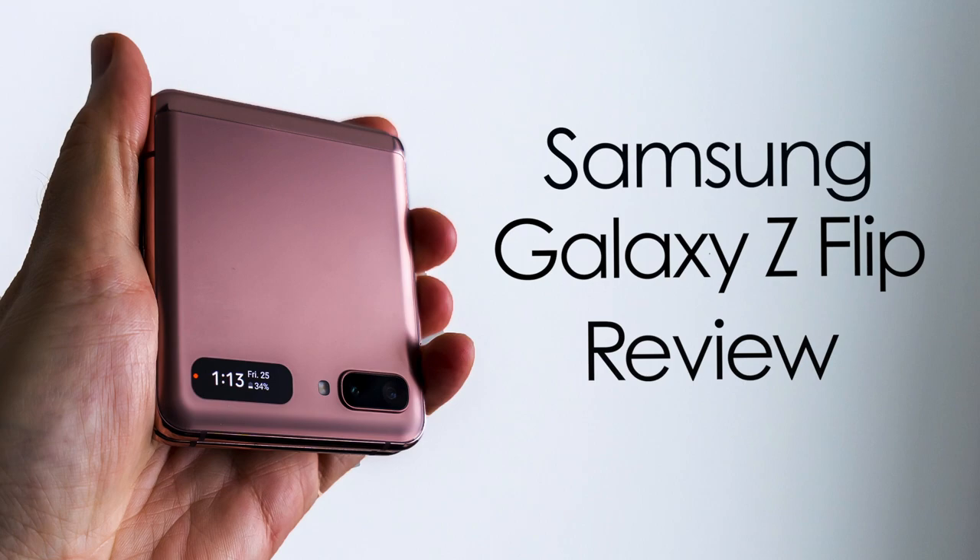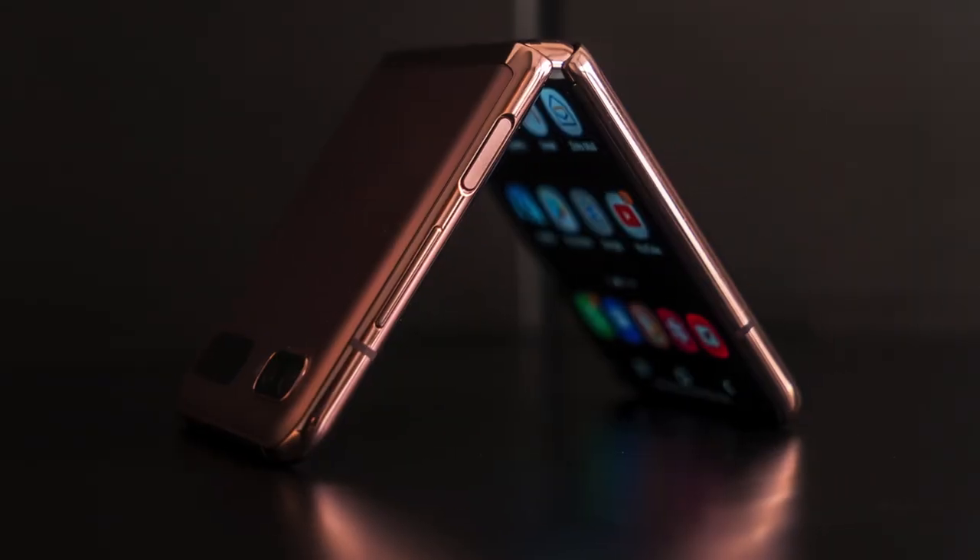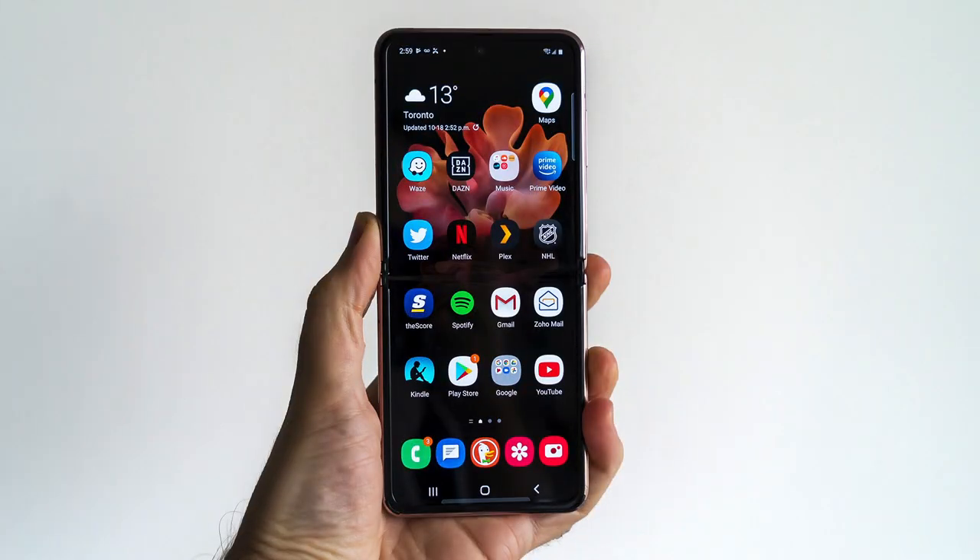Hey, Teddy K here for the Best Buy blog, and in this video review we take a look at a unique phone in the Samsung Galaxy Z Flip — a phone that harkens back to a bygone era but tries to tackle it with more than a modern twist. If you've been using phones long enough to remember what flip phones are like, the Galaxy Z Flip is going to be a trip down memory lane, to some degree at least.